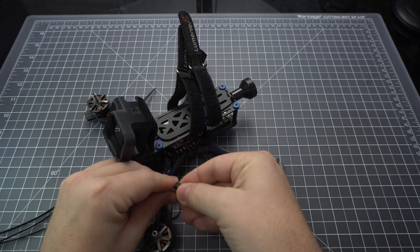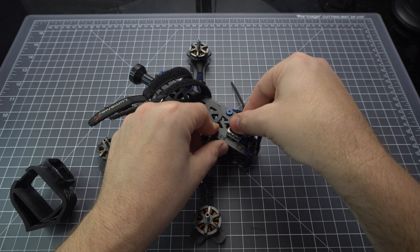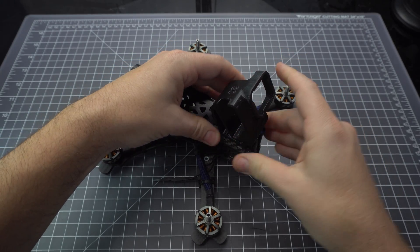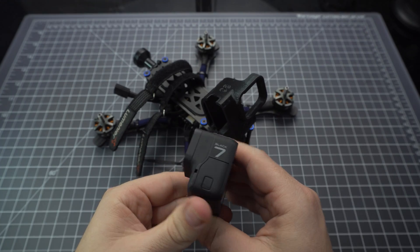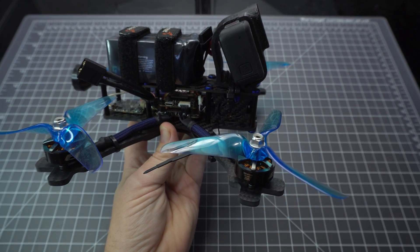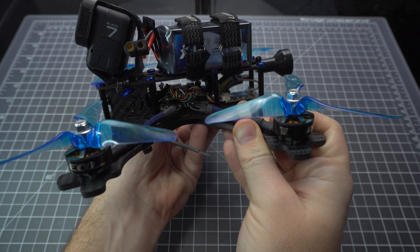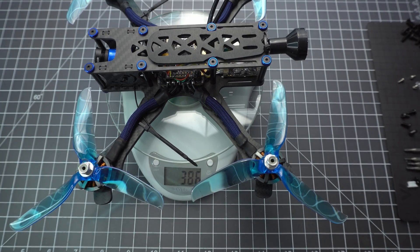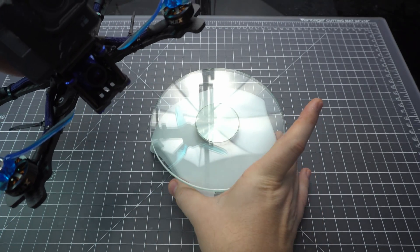You always want to secure the motor wires with zip ties in case a tree branch or something might snag them — that way they're not going anywhere. Finally, add a sticky pad for the camera mount. I'm going to mount a GoPro Hero 7 and you want something like this because the mount will tend to move around even when attached with zip ties. Use a good pair of strong zip ties here because they do tend to break in a crash and you really don't want to lose your GoPro. The finished build weighs 750 grams all up with a 6S battery and a GoPro Hero 7 Black — that's okay, not the lightest but not the heaviest.